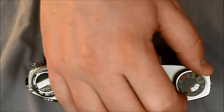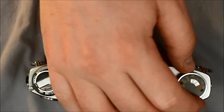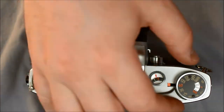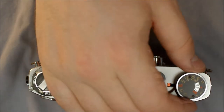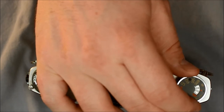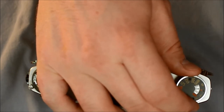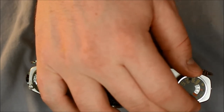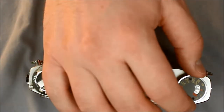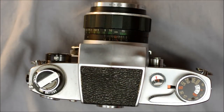Here is your shutter speed selection dial — simply rotate it to select your shutter speed. It also doubles as your film speed selection dial. ASA and ISO are the same thing. To select your film speed, you simply lift it and rotate it, and it will move in the opposite direction of your rotation. It's incredibly easy to select exactly the film speed you want.